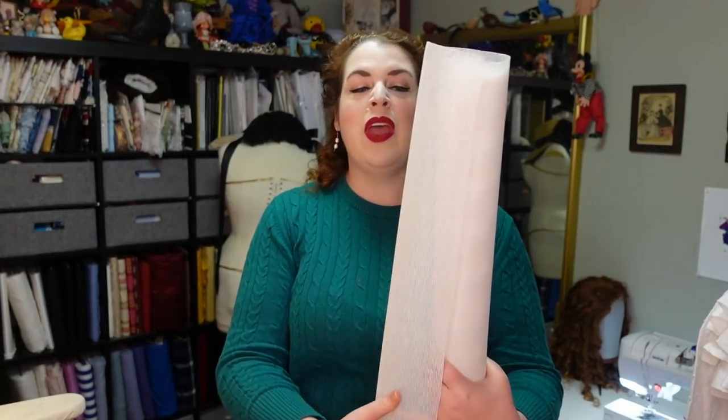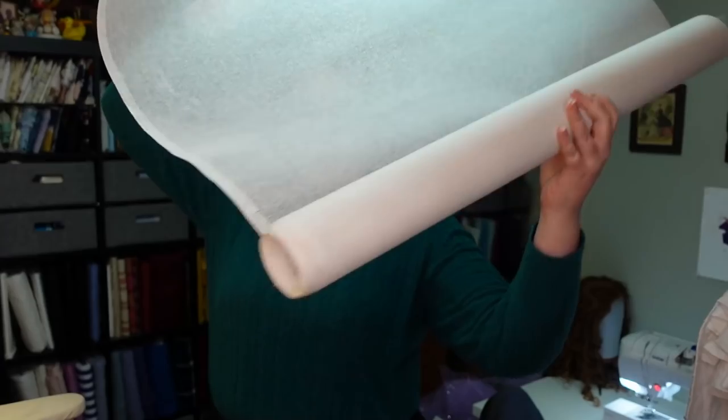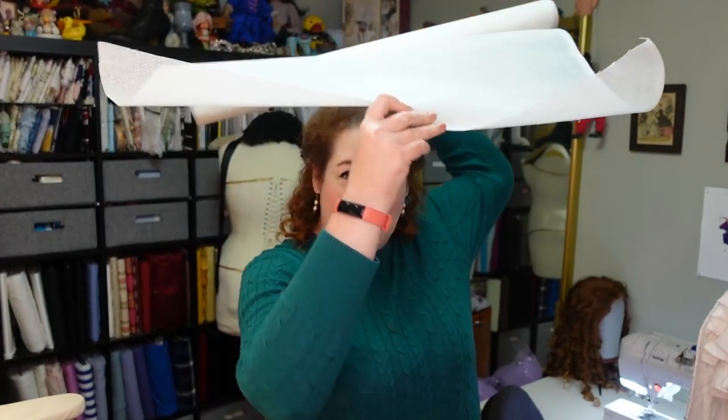One layer of buckram is actually not enough. They used to make really thick millinery buckram, but now we have to double it — at least. Some people think triple it, but we're going to double it today. The buckram is this wide. I'm going to make my hat two and a half inches wider on each side than this brim, which is a total of 20.5 inches wide. Hopefully that's sufficient.